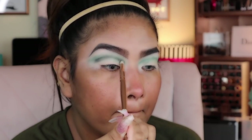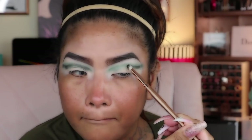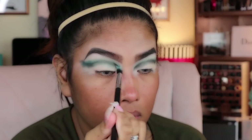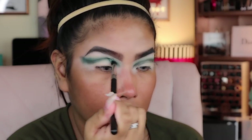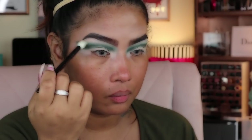After that I grabbed a pencil brush using the black eyeshadow from the 35B Morphe palette and placed it on the crease to give more definition. Then I went back to the first brush, dipped it in the darker green, and placed it on the crease, followed by the Wayne Goss brush number 16 to give a softer blend.